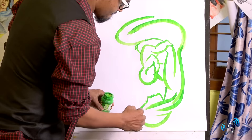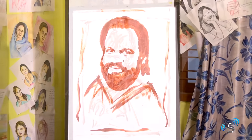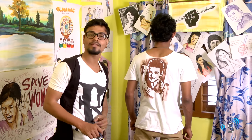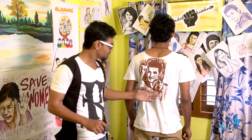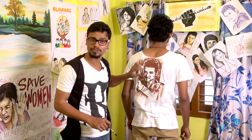Hi guys, I am your artist Harsha. We have one concept that is called fabric designing on t-shirts. This is my design — famous Tollywood star Prince Mahesh Babu. Even we can wash it, it will not go. This is permanent color.